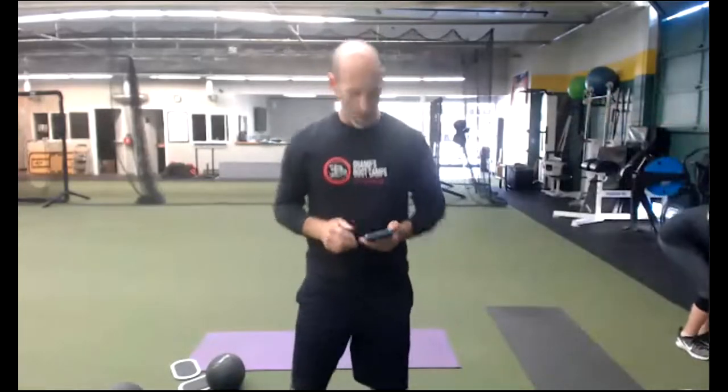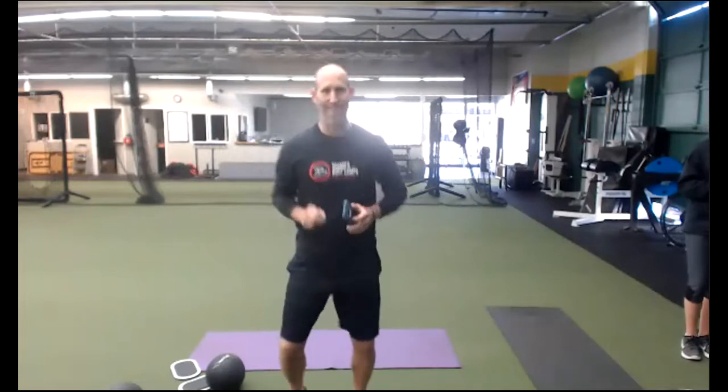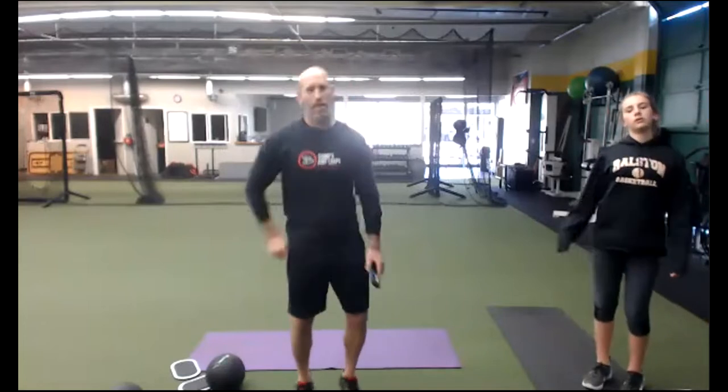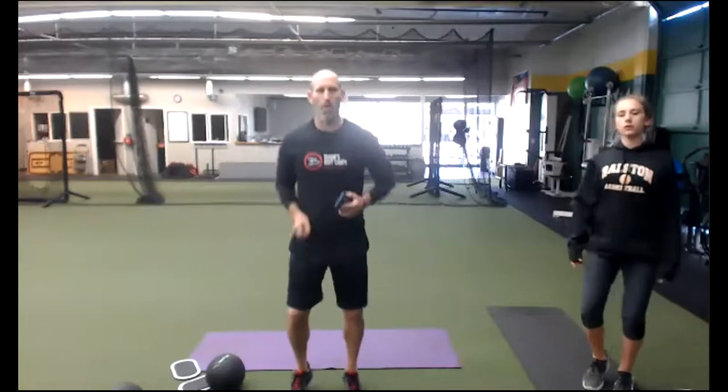All right, everybody. Coach Bryan here. This is Dog in Place right now. I want to welcome you all to our Thursday workout. We've got 12 of you on the line for my heart rate monitor system. Unfortunately, I can only see nine of you with this screen, so that is my problem, not yours. Nothing for you to fix. So let's just move a little bit, shake it out, getting ready for our workout today.